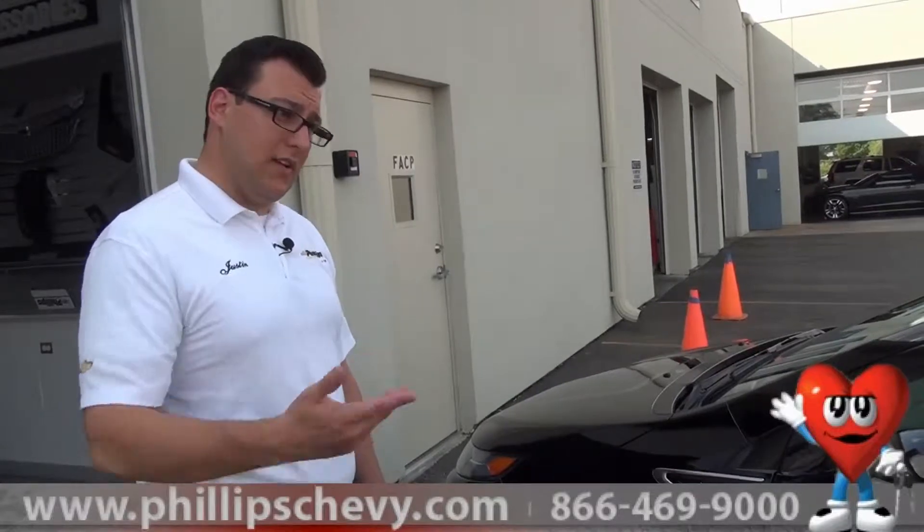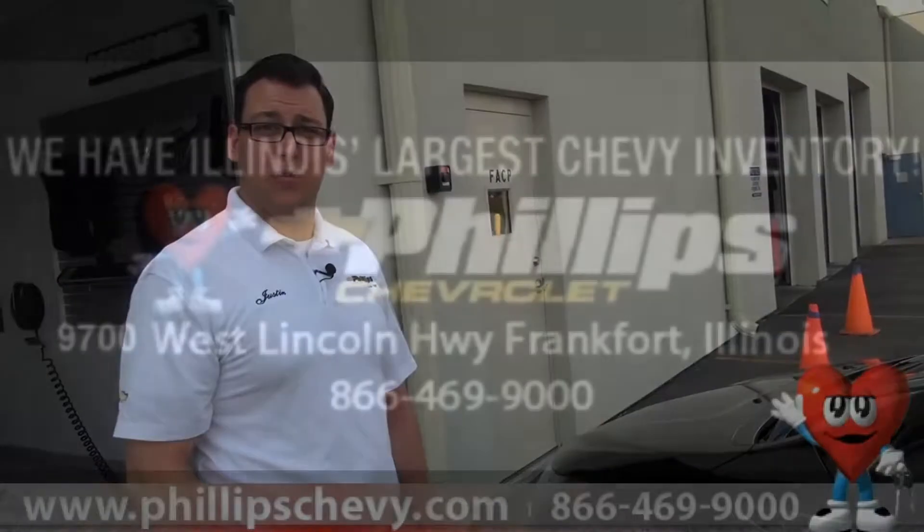I'm Justin Nooner with Phillips Chevrolet. Come on down, see a Volt, come see me. I'm going to change the way you buy a car. Have a great day and we'll see you soon.